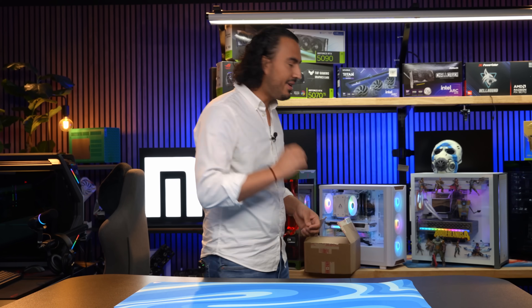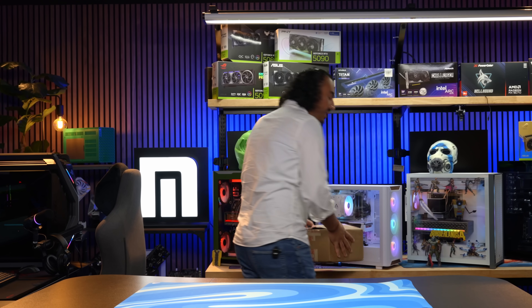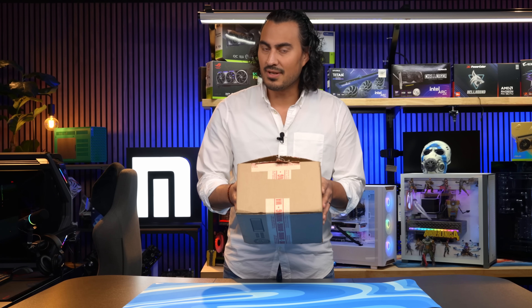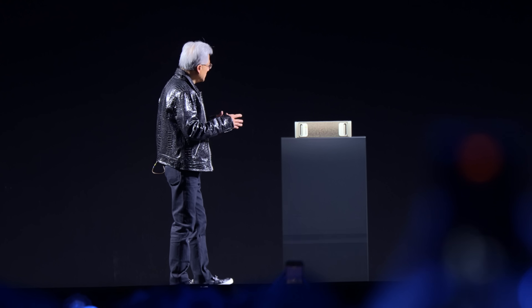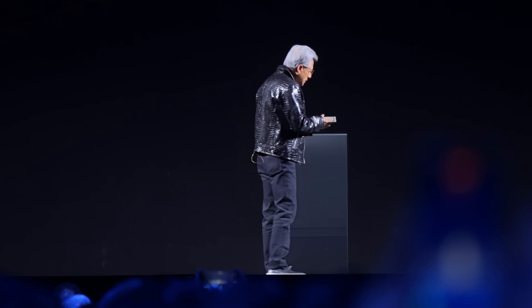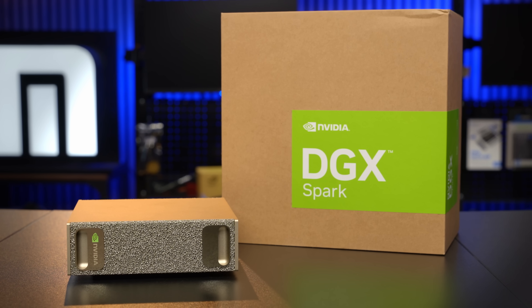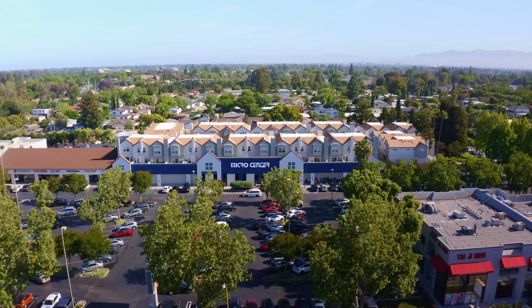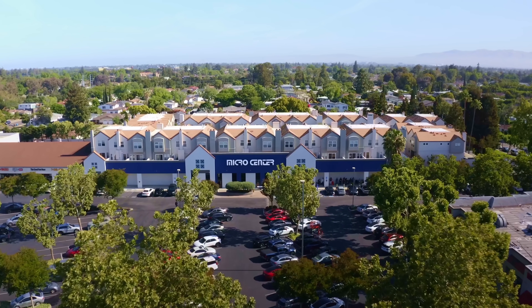But today, I got my hands on something special. NVIDIA sent me over one of their AI supercomputers. At that keynote, they presented something called Project Digits, but now it's called the DGX Spark, and you can get the DGX Spark at your local Micro Center starting on October 15th, so come on by to get your hands on this awesome AI computer.